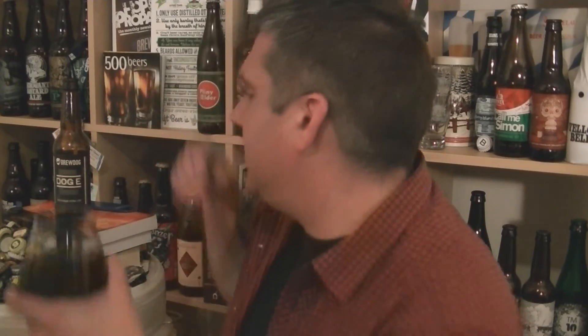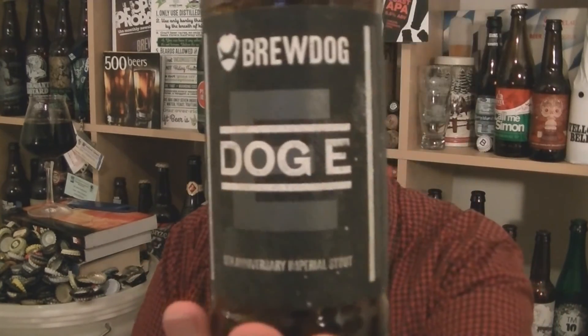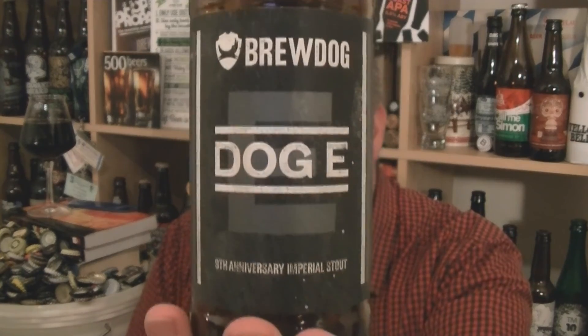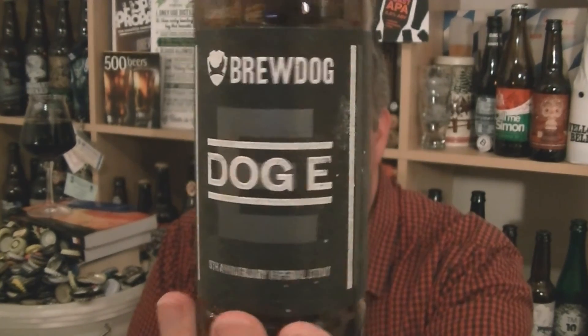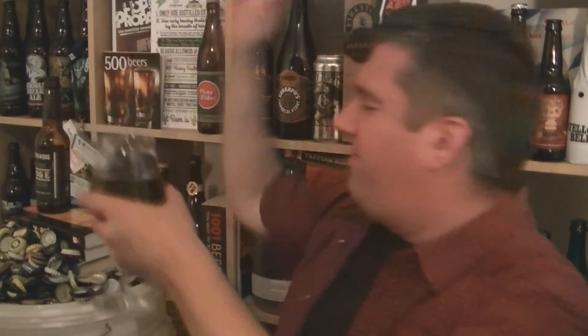Drink it fresh and you'll get all the intense quality. Give it a bit of time and it'll drop out a little bit, mature. But drink it fresh — this beer needs to be enjoyed for everything that it's intended to be. It's like a facial from the inside out. And that's a bottle of Dog E, 9th Anniversary Ale from BrewDog, up in Ellon, Scotland. 16.1% ABV, Imperial style, barrel aged, chilli — all that monster stuff. Lovely stuff. I'm Rob. See you next time. Cheers.